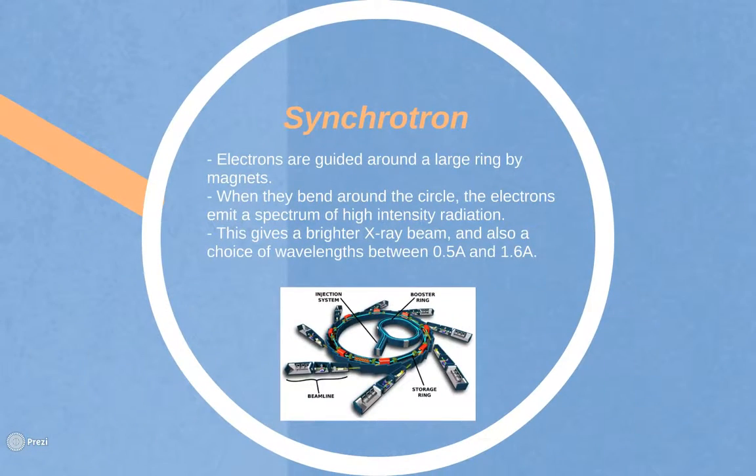Using a synchrotron is the preferred alternate method. Electrons are guided around a large ring by magnets. When they bend around the circle, the electrons emit a spectrum of very intense radiation. This gives a brighter X-ray beam and also a choice of wavelengths between 0.5 Angstrom and 1.6 Angstroms. This can make it easier to spot high resolution reflections.